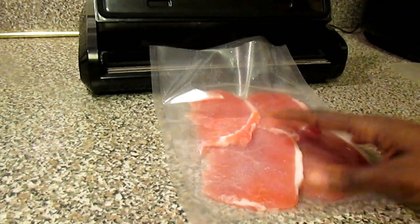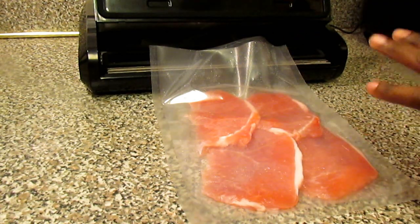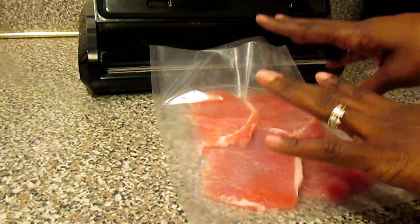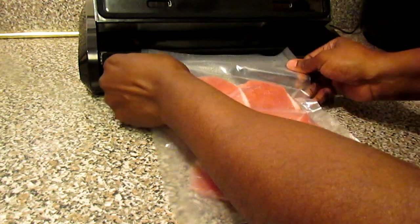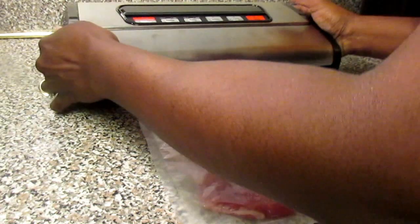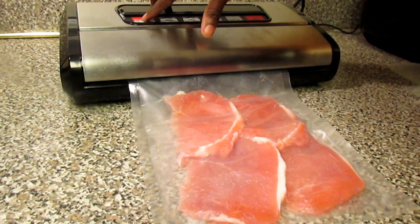Now here we have our pork chops, and what I like to do with my pork chops — because there's only two of us here now — when I buy pork chops, there are usually six or eight chops in the carton. So this way I can take out my pork chops and put out the portions for us. This is two pork chops apiece for myself and Mr. B. And then I have the other four pork chops here that I will vacuum seal in another pack. Once again, I'm going to place my bag here. We have our sealer set on moist and on high and we're going to seal it.